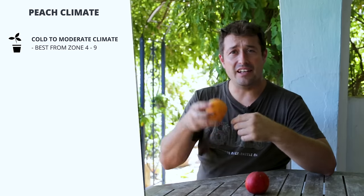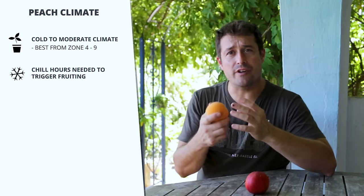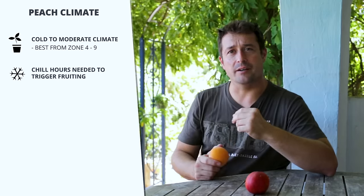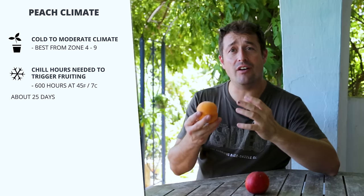Peaches are a cold to moderate climate plant that do best in around zones four to nine. They need a certain amount of chill hours to be triggered into fruiting — around 600 hours of coldish weather at about 45°F or 7°C, which is about 25 days of coldish weather. So if you're living in a country that gets no cold weather, then growing peaches, apples, cherries, or blueberries isn't going to suit your conditions.